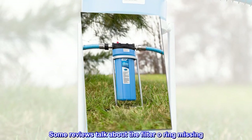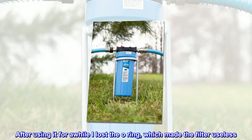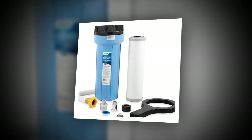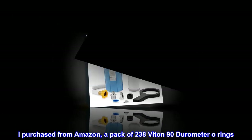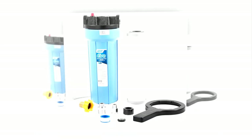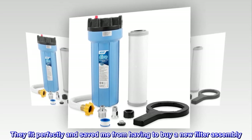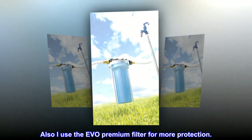Some reviews talk about the filter o-ring missing. After using it for a while I lost the o-ring, which made the filter useless. I purchased from Amazon a pack of 238 Vitan 90 durometer o-rings. They fit perfectly and saved me from having to buy a new filter assembly. Also I use the Evo premium filter for more protection.